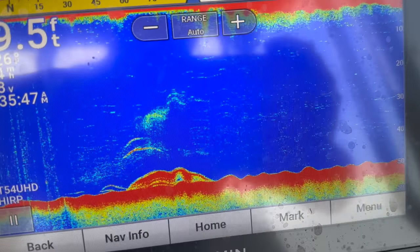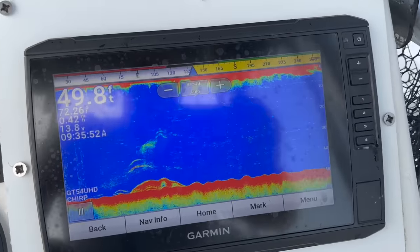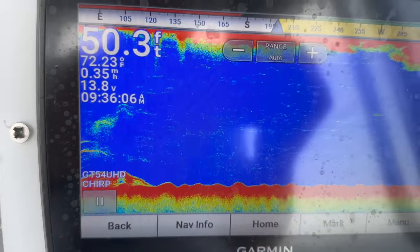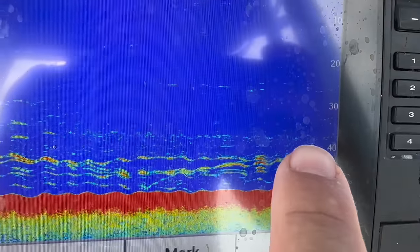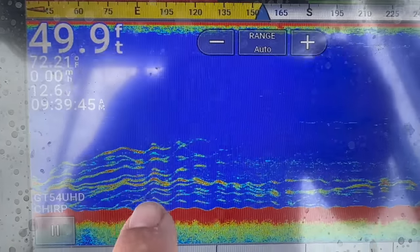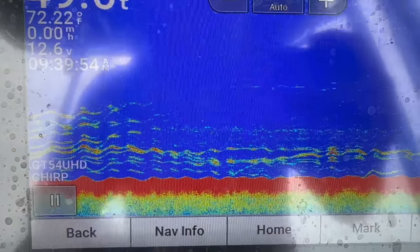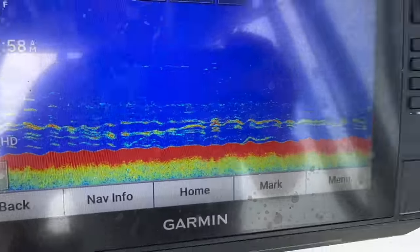We're going to drop down a whole squid, because if you can only keep one triggerfish you might as well try to catch the biggest one on the reef. I have the pinpoint anchor system going on the trolling motor and it's going to put us back over this reef - we're marking a bunch of fish. At 30 feet, we're in 50 feet. You want to drop down to where the fish are; you don't always have to drop to the bottom because typically the bigger fish will be up top since they're not as afraid of being eaten by a bigger predator.